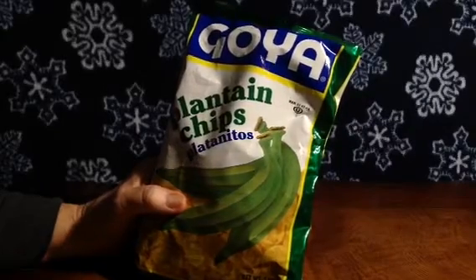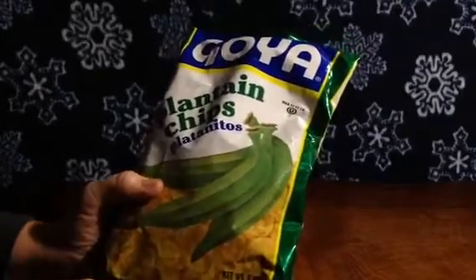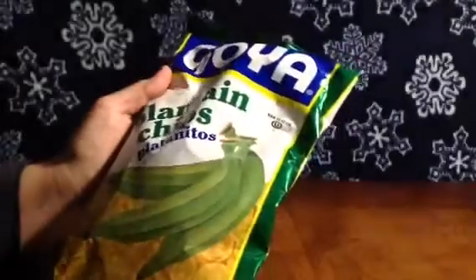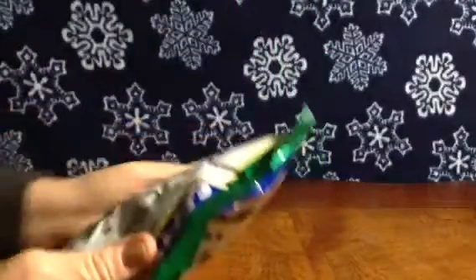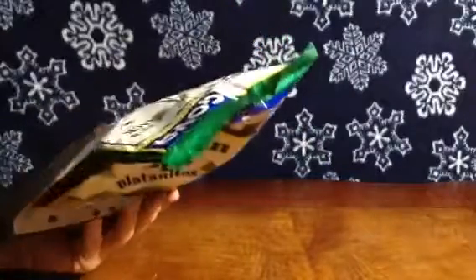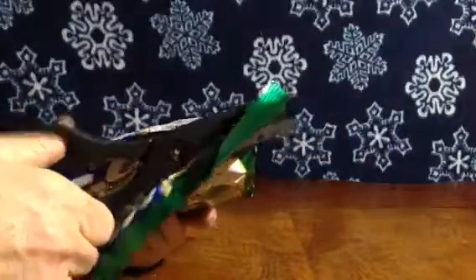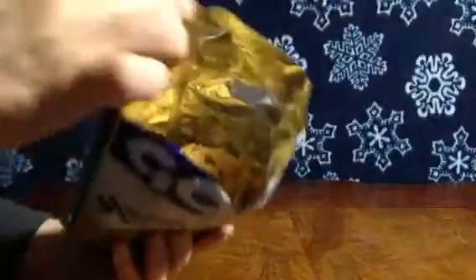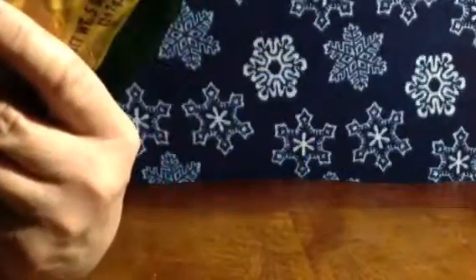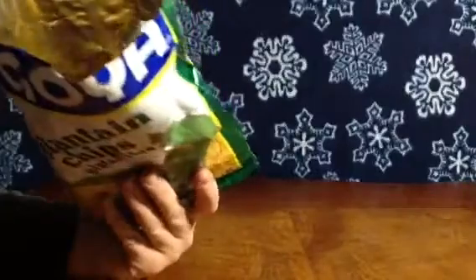Hey you guys. Let's try these plantain chips. I got them at the Mexican supermarket for a dollar. Mmm. Boring.